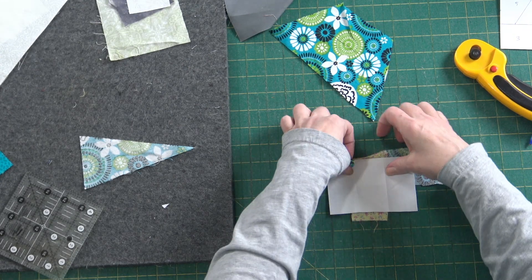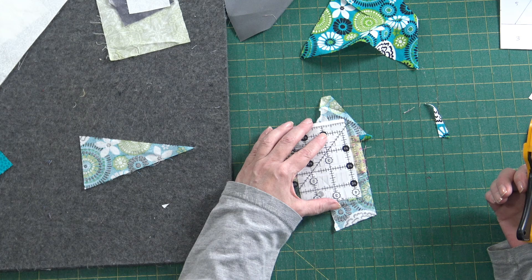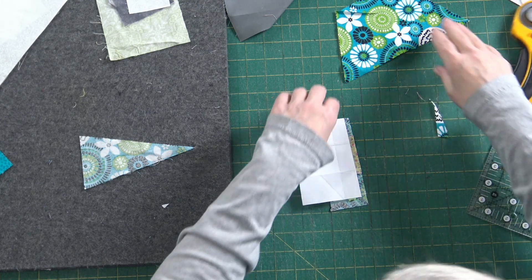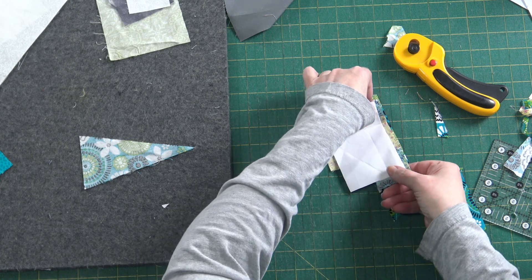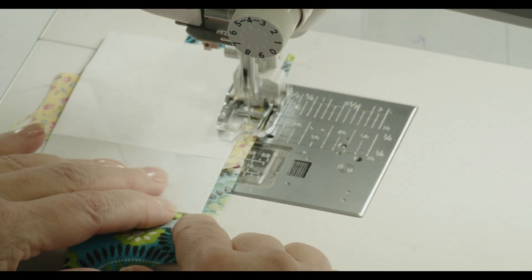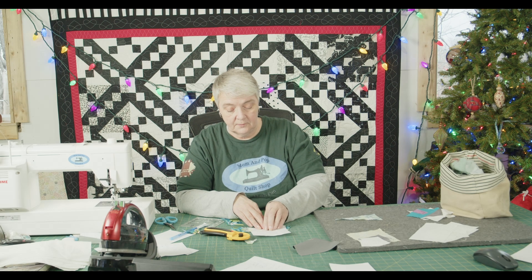Now we're going to fold here and trim this. There's a quarter-inch seam allowance ruler for this specific project that has a little lip on it, but you can certainly just use your regular ruler — you don't need any fancy tools. You can do FPP and make your own pattern. Now let's trim a little bit off the side. We're going to do our top piece, which should be a nice big chunk like this. Put it right sides together, laying it right down on top, and sew right next to that fold. I did a lot of foundation paper piecing on the Peacock project — it was definitely a learning experience, and a lot of paper to rip off in the end.